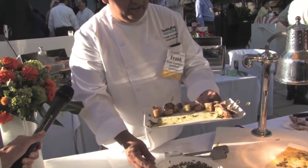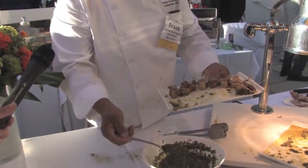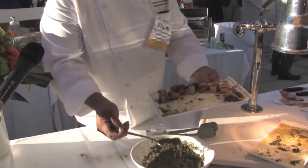Here we have the churrasco pork flat iron with chimichurri. It's been one of the favorites today. They love the chimichurri on the pork — it just goes hand in hand.